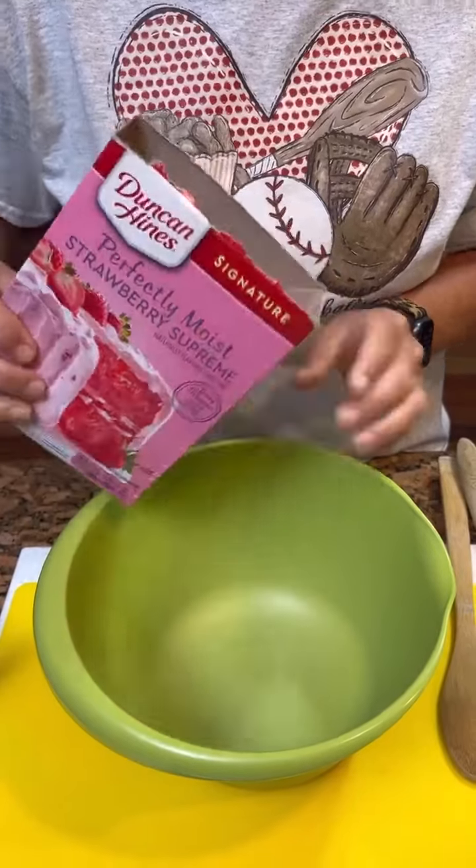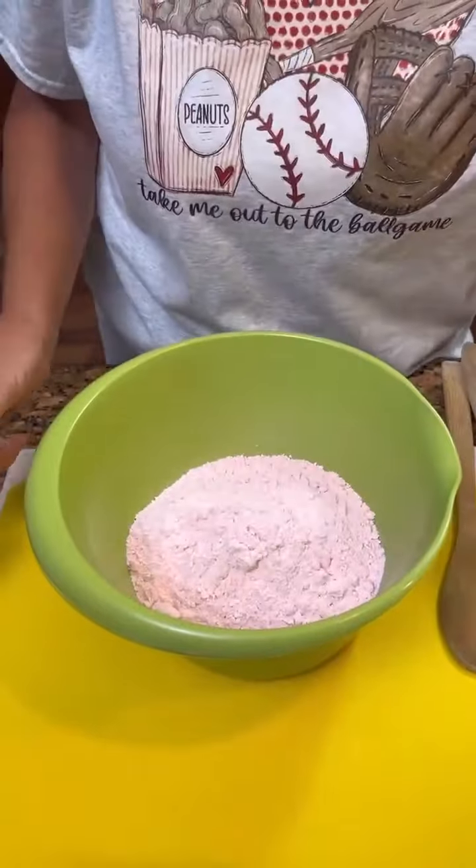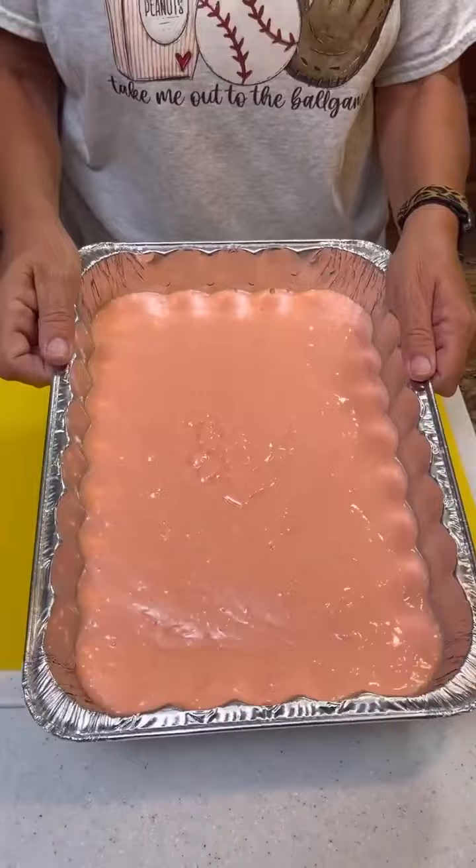Today we're going to make a strawberry crunch cake. First, prepare a strawberry cake mix and bake at 350 degrees for 25 minutes.